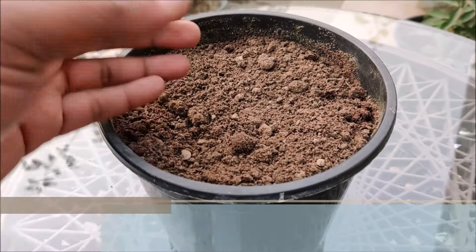Scatter seeds across the soil surface and cover with a thin layer of soil mix. For seed planting, ideal temperature should be 20 to 35 degrees Celsius. They need light to germinate so don't bury them deeply. A light sprinkling of soil to just cover them is sufficient. Press lightly to get good seed-to-soil contact.